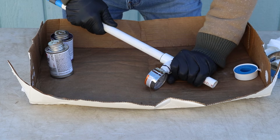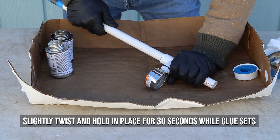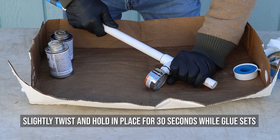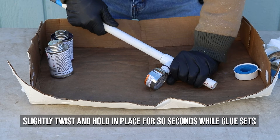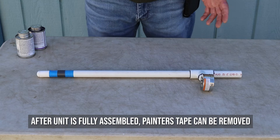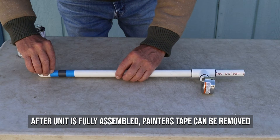After inserting each of these parts into the T, slightly twist them and hold in place for about 30 seconds while the glue sets. After the unit is fully assembled, the painter's tape can be removed.